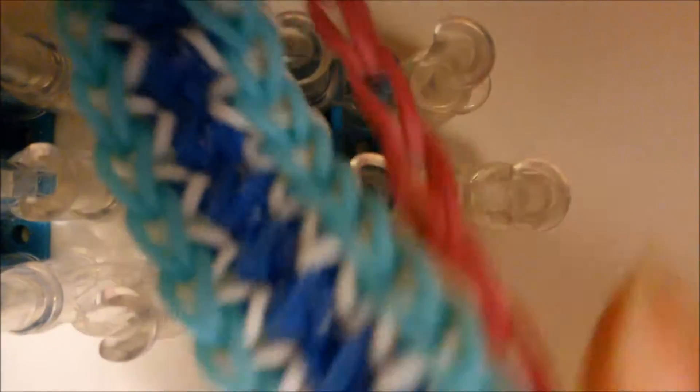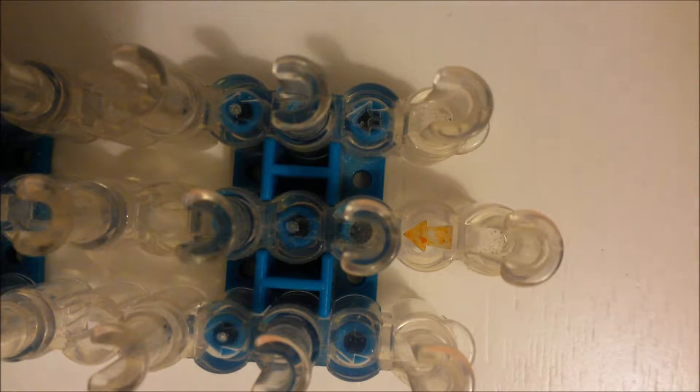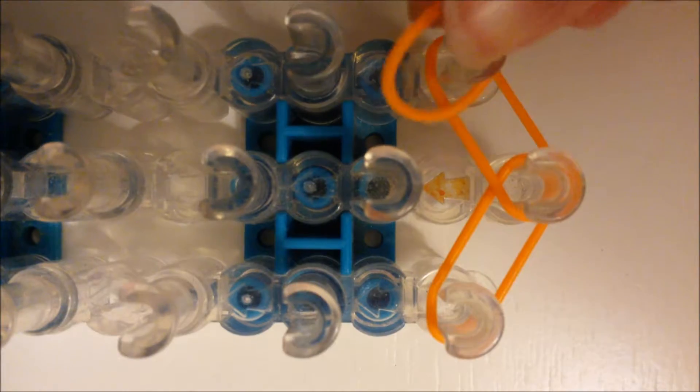So for the border, I'm going to be using Orange Zest, which is a rounded band. I know I used rounded bands in both of my examples, but this does work with bands that are not rounded — I have actually made this bracelet with opaque or jelly for the border, and it works just fine. So you're going to place a band out to the left, and then a band out to the right, and then place one band on each pin on the left and the right.